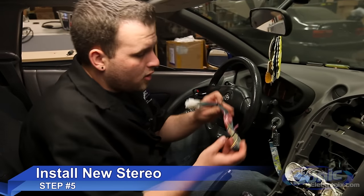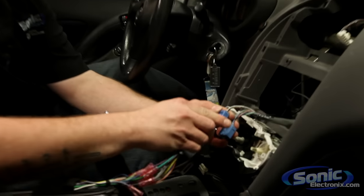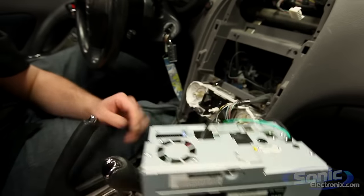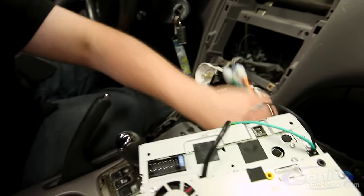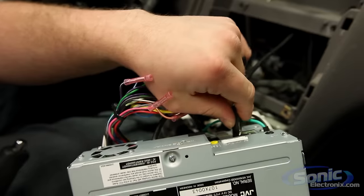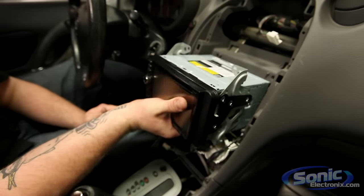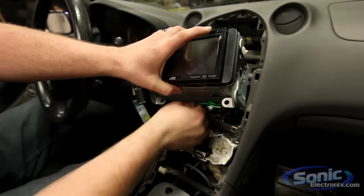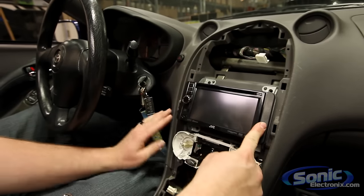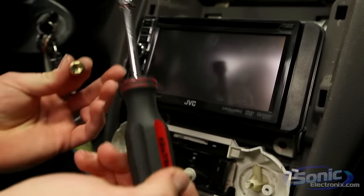Step five is installing the new car stereo. We already have our pre-wired harness which plugs right into the factory connection — once you hear the click, you know it's successfully connected. We've got our harness already plugged into the vehicle, the AM and FM antenna plugged in the back of the stereo. Once everything is plugged in, slide the radio into place, making sure no wires are strangling down at the bottom where you might pinch them. Since we used the factory mounting brackets, it just slides right into place and we bolt it right back in.